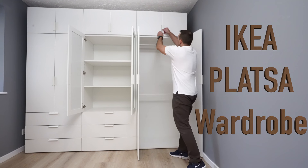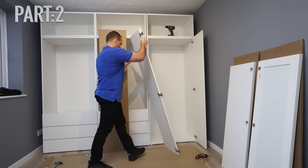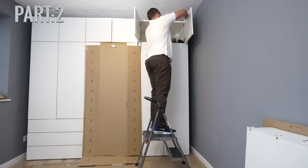I'm going to show you how to assemble the IKEA Pax wardrobe. This is the combination here with doors, drawers, and hanging rails. This assembly is going to be in four parts, and in this one I'm going to show you how to do the drawers, hanging rails, how to put the doors correctly in, and how to speed up this process as we have a lot of doors.